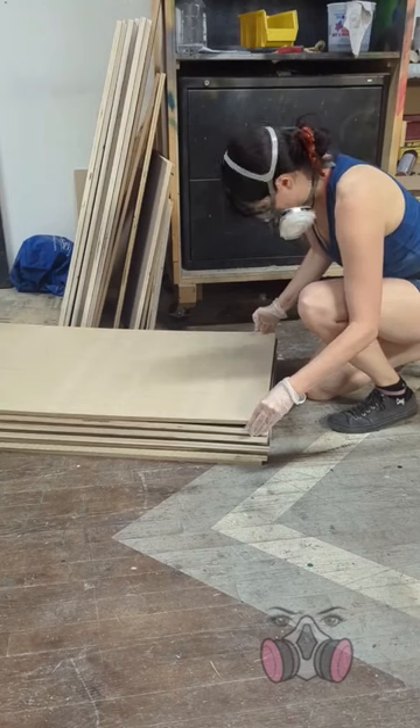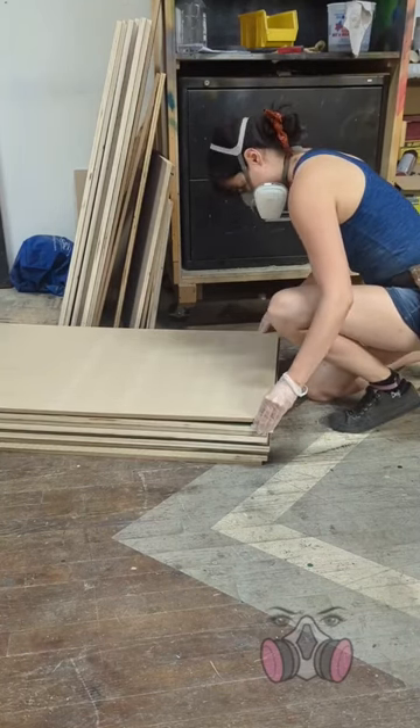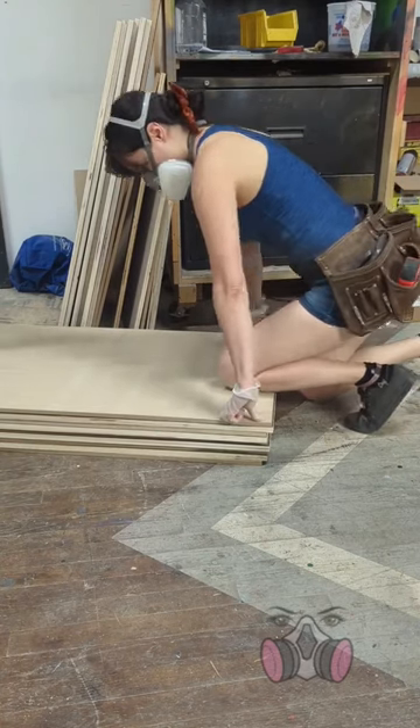You make sure that the two surfaces are pressed together super hard, and that's it. No clamps necessary. It's so strong. How have we never heard about this before?